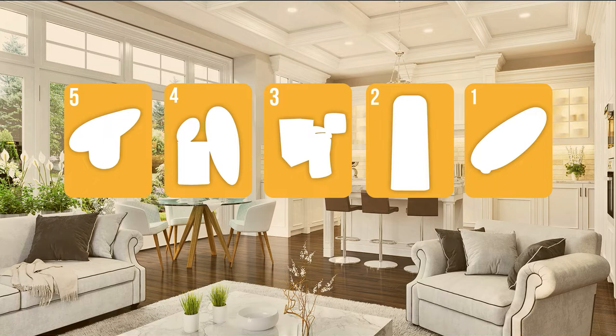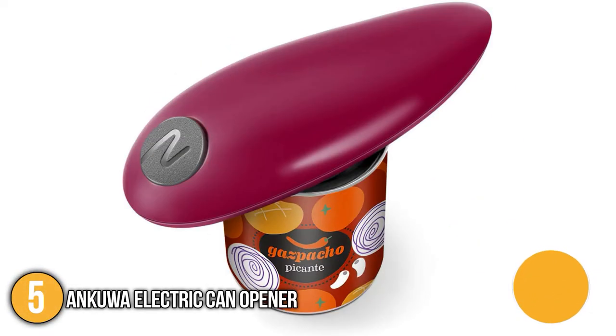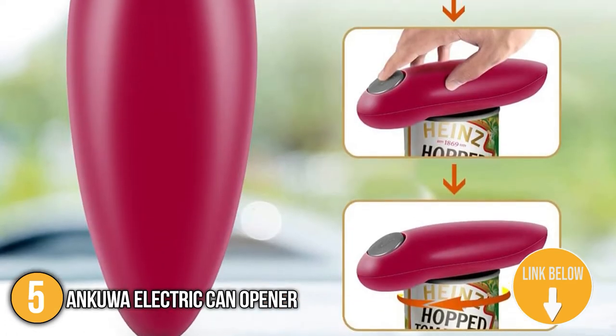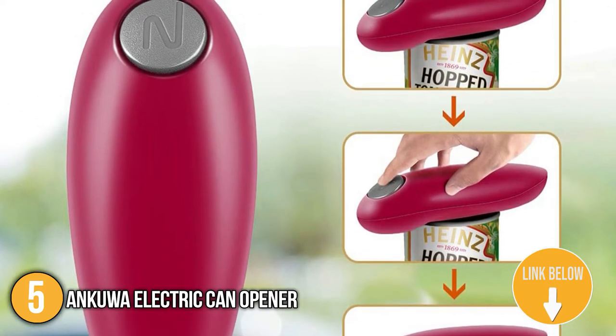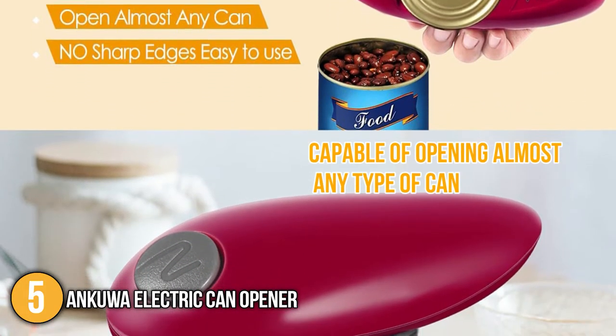The can opener coming in at number 5 on our list is the Unkua Electric Can Opener. This electric can opener features round edges that cleanly cut off lids. It is worth noting that the blade is safely recessed within the unit, serving as a safety feature to prevent accidental cuts to your fingers when searching for the tool in your drawer or cabinet.